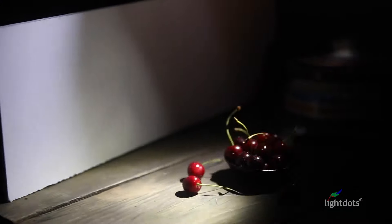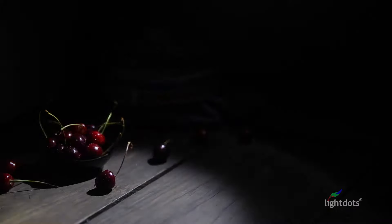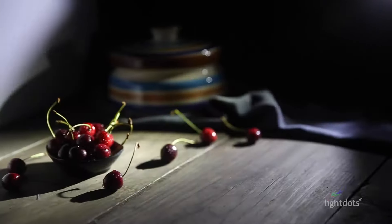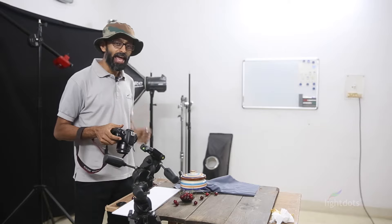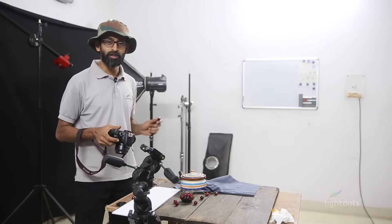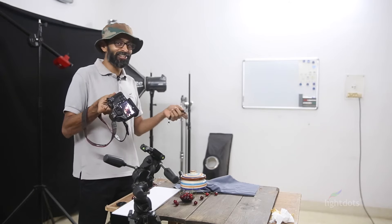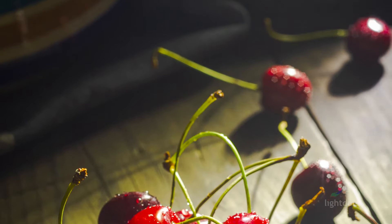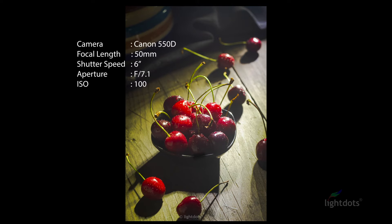You can create different lighting scenarios just by moving your hands with the light, and that creates interesting light patterns. We shot at F7.1, 6 seconds shutter speed, ISO 100 — and this is the delicious result. Amazing, right? This gives us an insight into how to capture great images with bare minimum equipment.